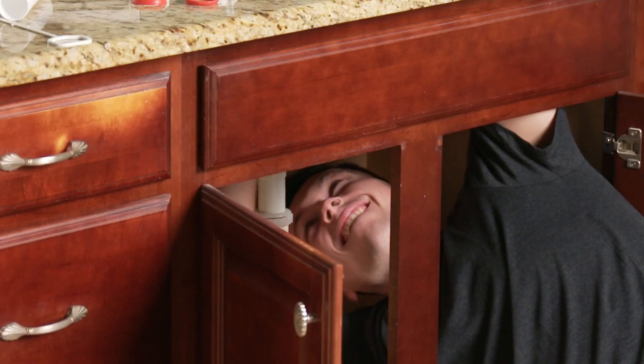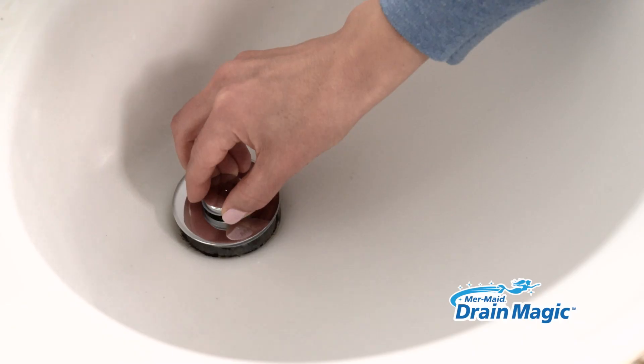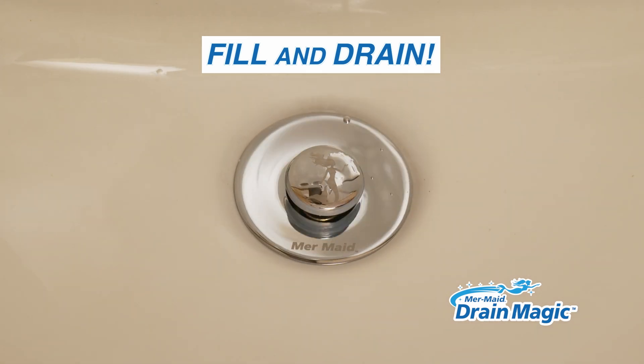Your sink stopper's broken, and fixing a drain is a pain. Introducing Mermaid Drain Magic, the instant solution to most broken drains. Just remove and replace. In seconds, you can fill and drain with a simple press of a button.